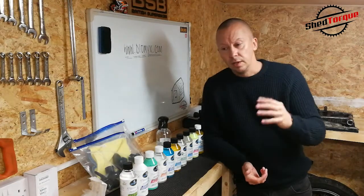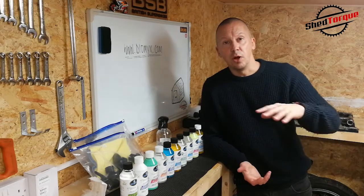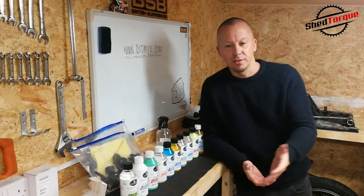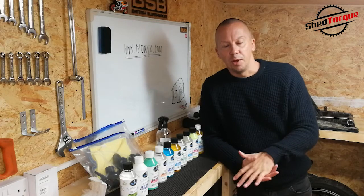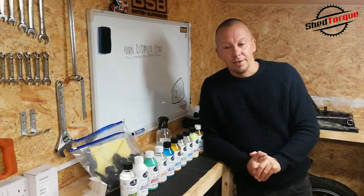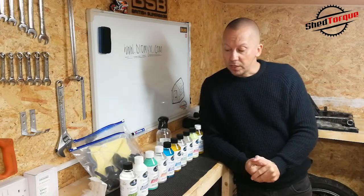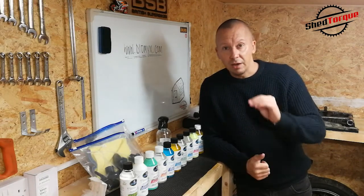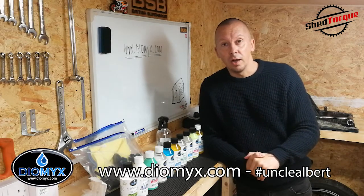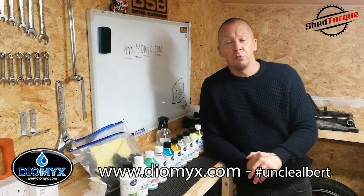Visor cleaners and stuff like that — they're all here. I'm not going to get into too much detail now because the bike needs to be in a state that it can be cleaned. The bike's immaculate at the minute because I half thought about putting it away for winter, but we have got some drier days coming up, so I'm going to have to get out on the road, get the bike dirty and give some of these products a go. I'm going to do a video about that. I just wanted to really introduce you to the company. If you haven't heard of them, the company is Diomix — D-I-O-M-Y-X, Diomix.com. They use the hashtag Uncle Albert, and I found them on Twitter.